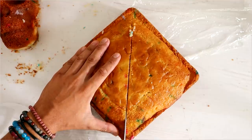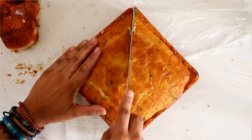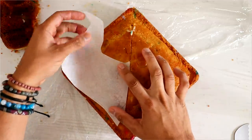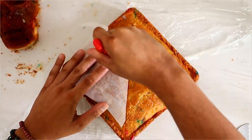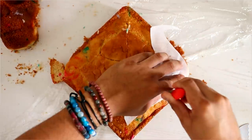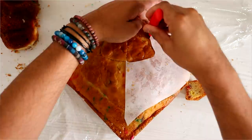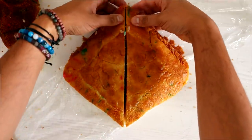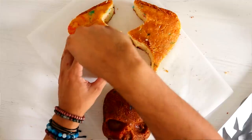Then I started to work on Maleficent's horns. I'm using a 10-inch square cake to create them. I just created a pattern, placed it on top, and cut it out using a paring knife. The tip of Maleficent's horn I'm actually going to create with fondant, because I was scared that if I created it with cake it wouldn't hold up since it's so small.